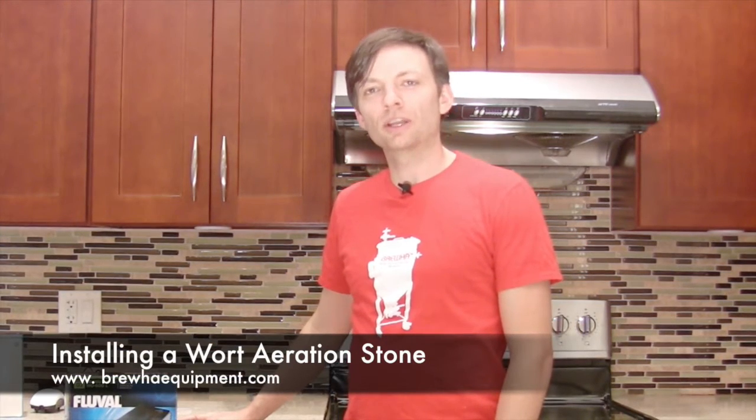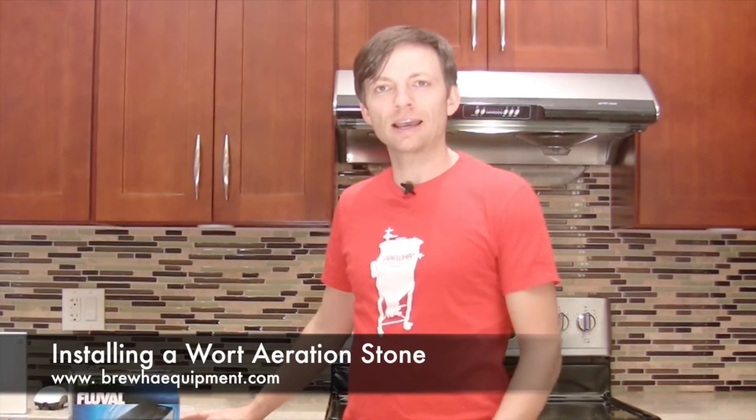Hi and welcome to another BrewHop video. In this video we're going to look briefly at how to aerate your wort.